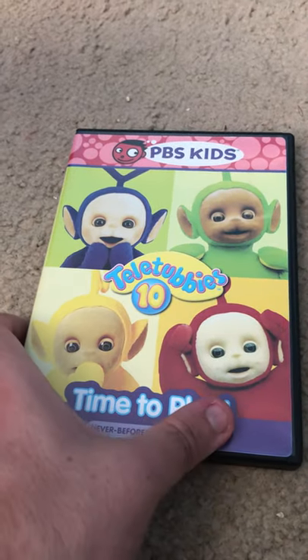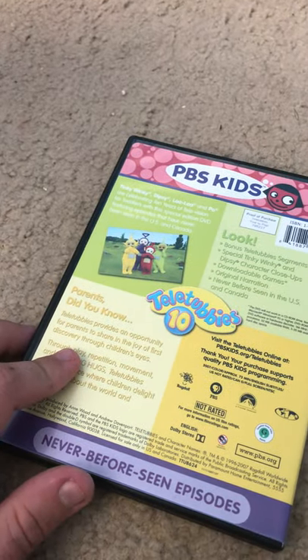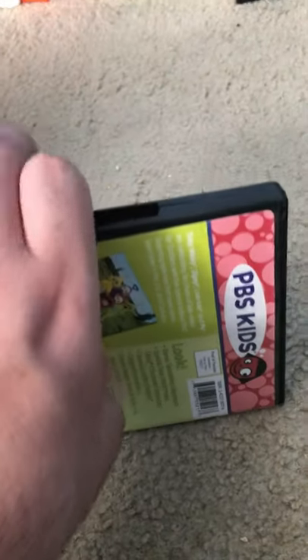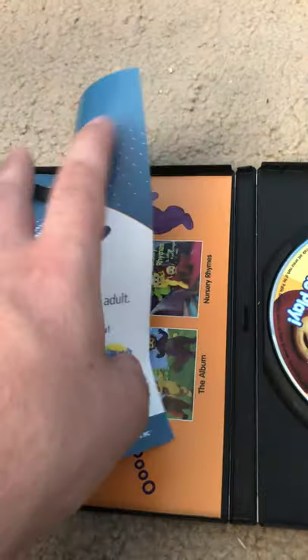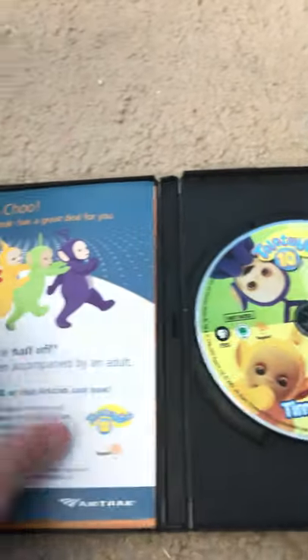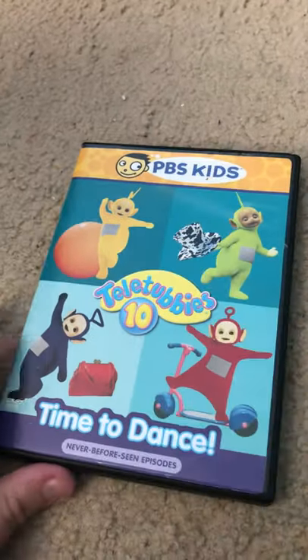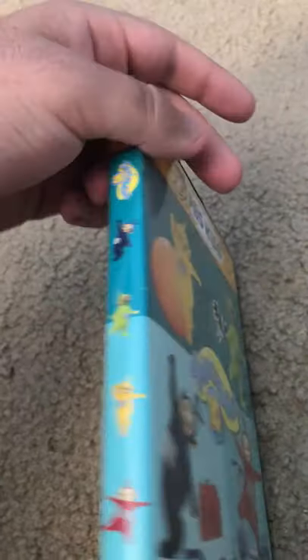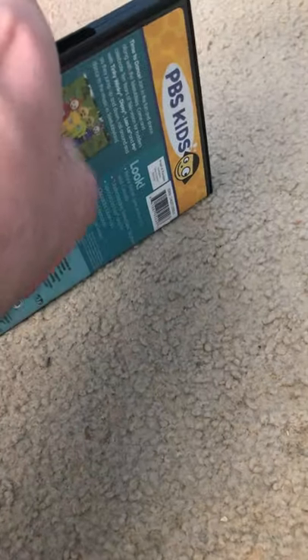Time to Play — never before seen episode in Canada, US and Canada, but it's all Canada in episodes. Here's the disc. And here's Teletubbies Time to Dance — this one looks good, it's great.